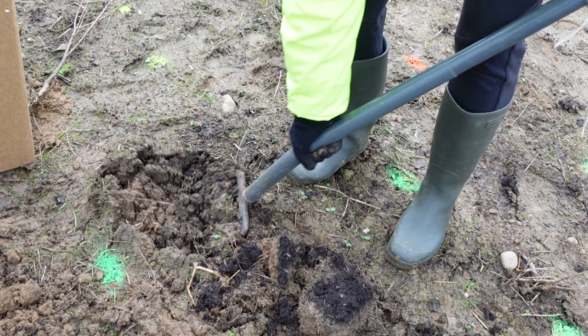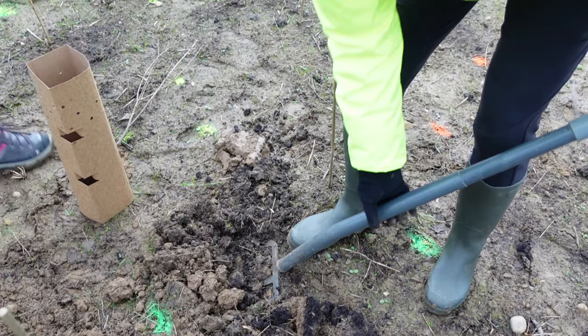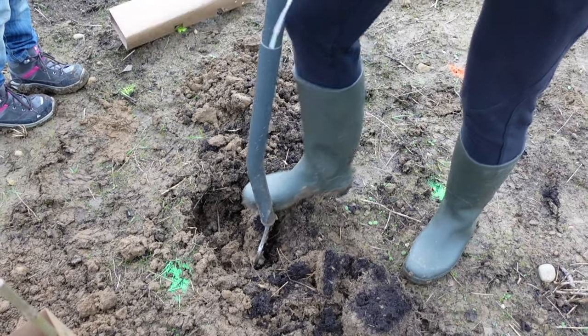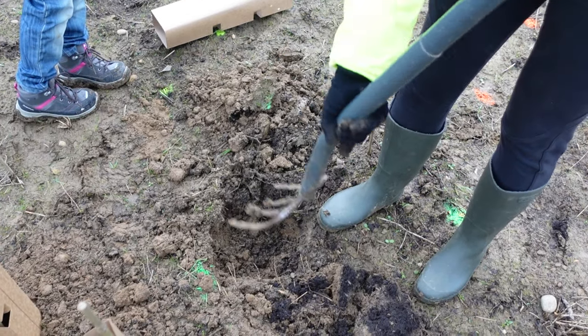We're going to start planting a tree. With the fish, it's not ideal. We observe that the soil has been worked well — it's very soft — so that the tree will be able to develop its roots easily.